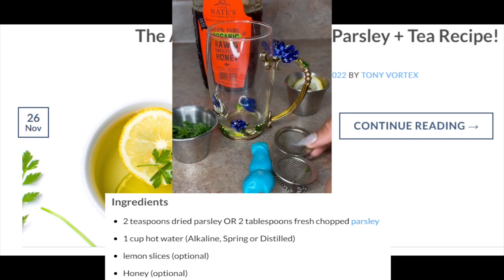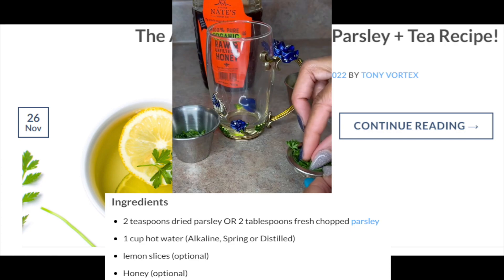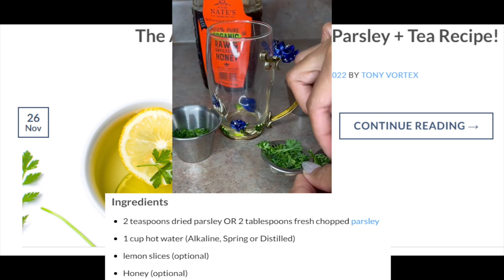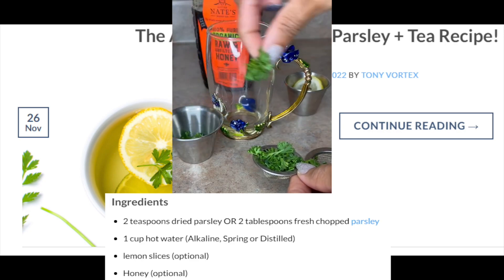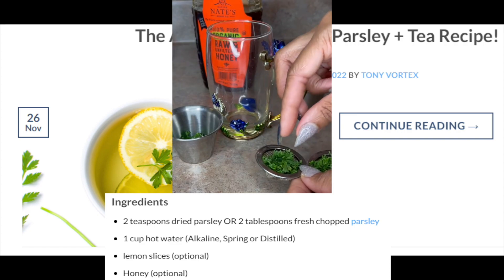Ingredients: 2 teaspoons dried parsley or 2 tablespoons fresh chopped parsley, 1 cup hot water — which can be alkaline, spring, or distilled — lemon slices (optional), honey (optional).